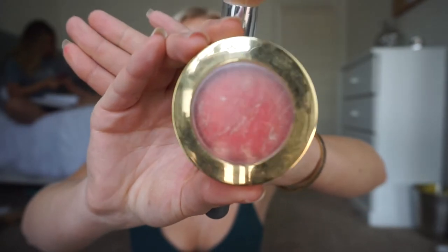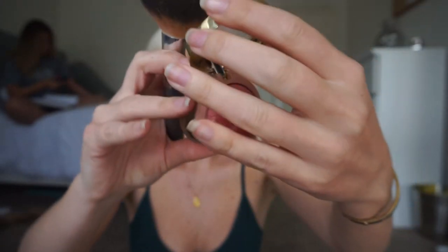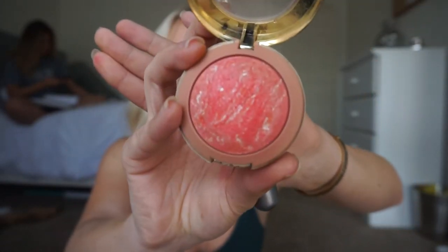Since we're doing a fun summertime look, I'm going in with a really pretty pink blush by L'Oreal. Using any big fluffy brush, I'll dip into that a little bit and put it right on my cheeks — I like to bring it up kind of high to give my skin a really nice soft blush pink color.